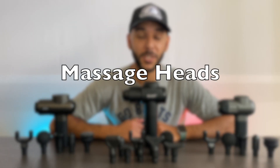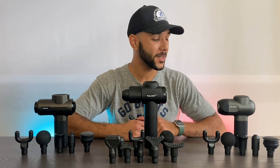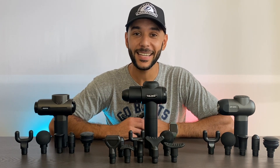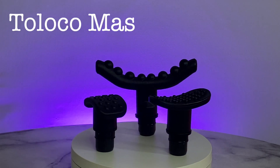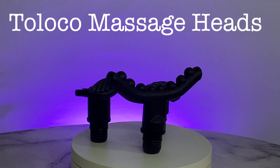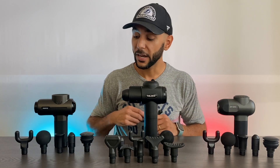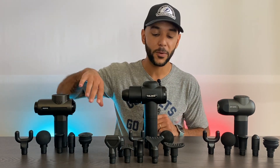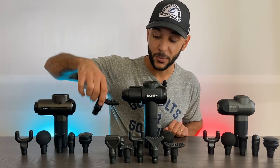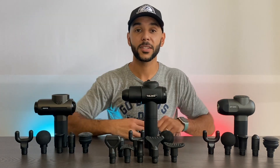Moving on to category number three — massage heads. Up to this point the Bob and Brad and the Rempo are pretty much identical; they have the exact same five massage heads. The Toloco easily takes the cake here with double the amount, giving you a lot more variety. The Toloco does share four overlapping heads with the other two, and is only missing the cushion head. Otherwise you get about six additional massage heads on the Toloco.